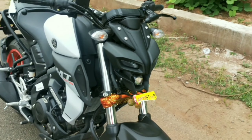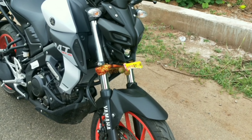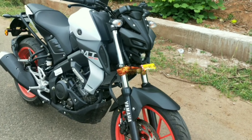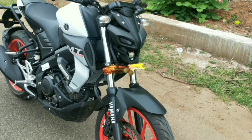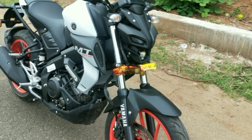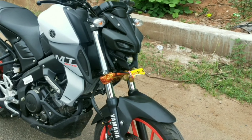The front suspension is a telescopic suspension. This model does not have upside-down suspension — it's the standard telescopic type, which is not the same as the USD forks you'd find on higher-end models.